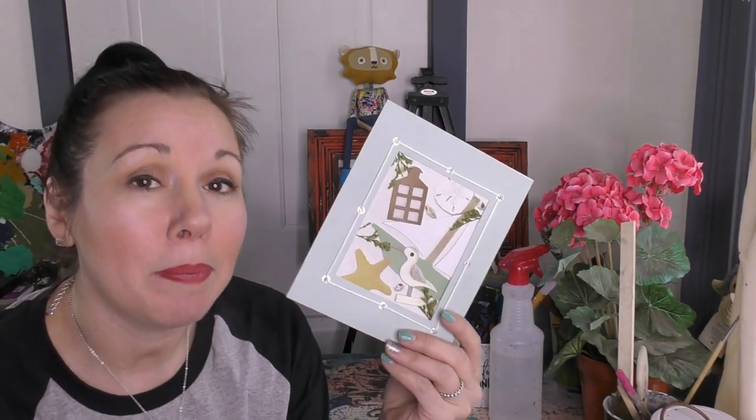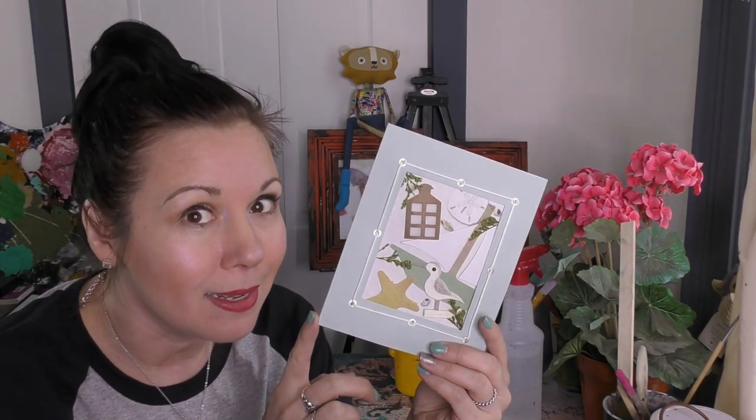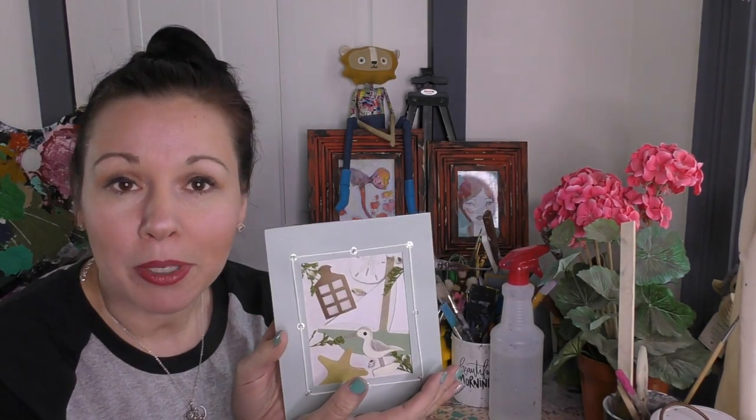Hey guys, it's Sonya Miller — welcome back to my channel. It's a great day to be alive and to create! You guys are so kind to me, you send me happy mail and I love it. This is a piece of happy mail, part of a package I received from one of you. Hello Linda! She sent me a beautiful note inside a beautiful card.